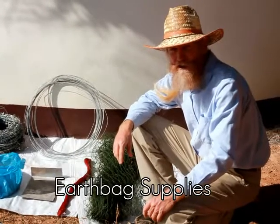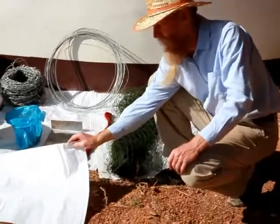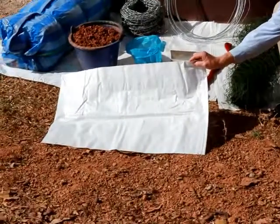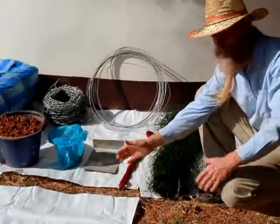These are the most common earthbag building supplies. This is a standard polypropylene bag, about 18 inches by 30 inches, measured flat and empty.